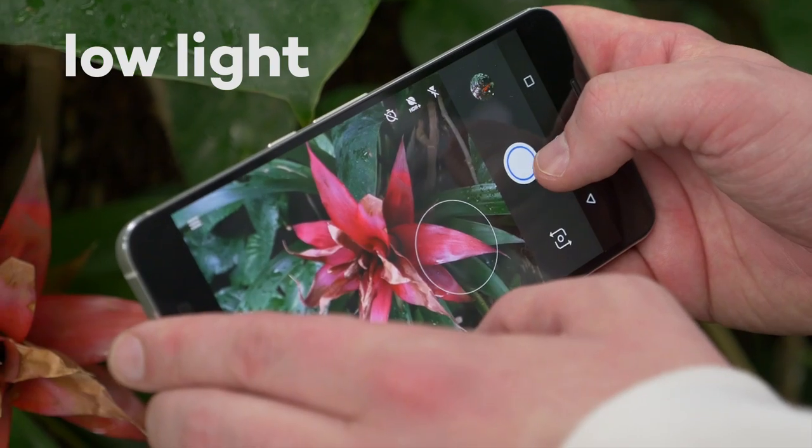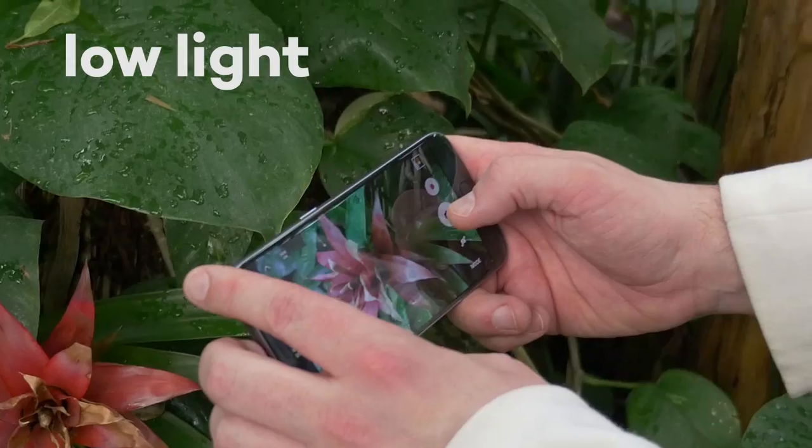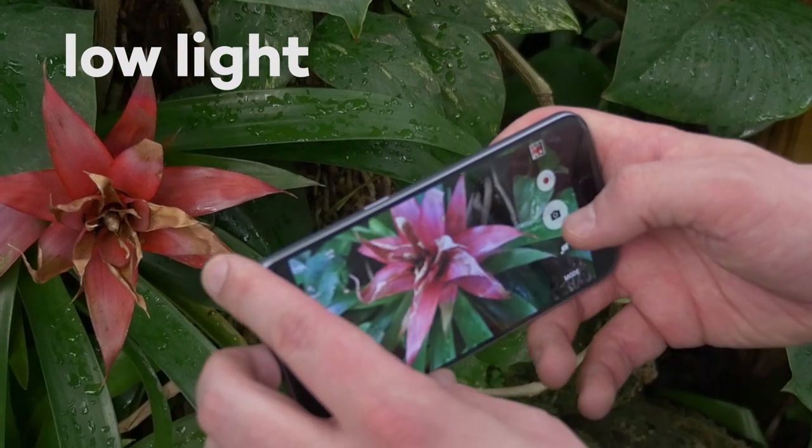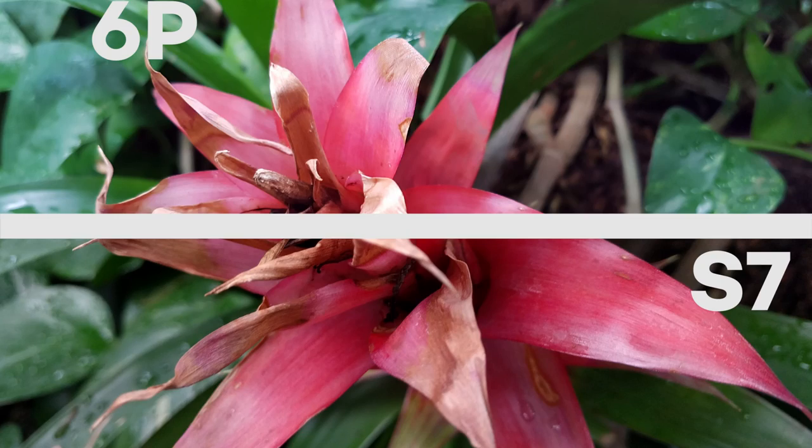Next we took the cameras to some low-light areas. The S7 has pegged itself as the industry leader for low-light photos, so I was expecting to see some major differences here, but as you can see both photos came out looking pretty much the same. The S7 was a little bit richer and the 6P was just a bit blown out, but overall the photos were very similar.